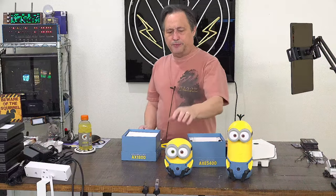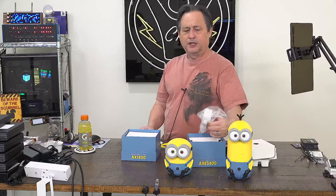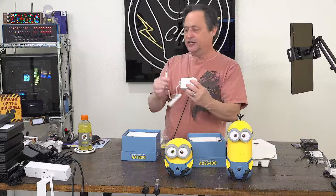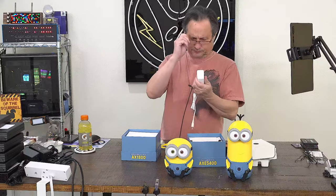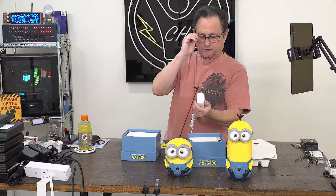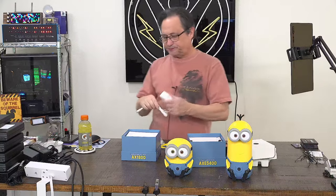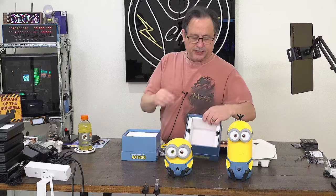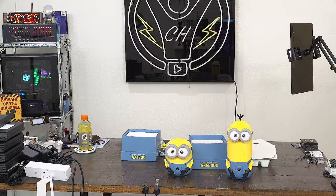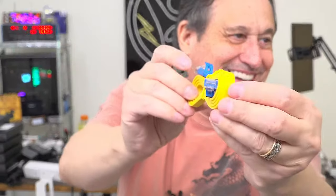Prior to the show I played with Bob a little since he arrived first, but I haven't powered on Kevin yet. In the bag there's a little power supply - a wall wart barrel-style connector, 12 volts, 2 amps output. You also get a Minion-themed flat Ethernet cable so you can run it under carpet.